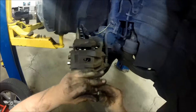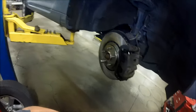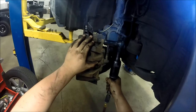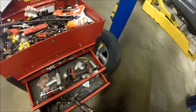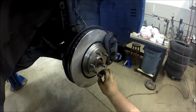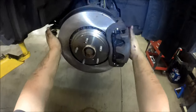Position the caliper over the caliper slides, start putting the bolts back in and tighten them up. Once all tight, put your wheel back on and torque the lug nuts down with a proper torque wrench. When your brake system is completely assembled, press the brake pedal multiple times to regain pressure before moving the vehicle.